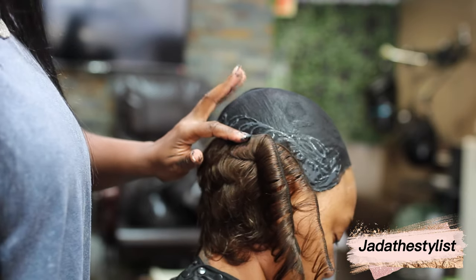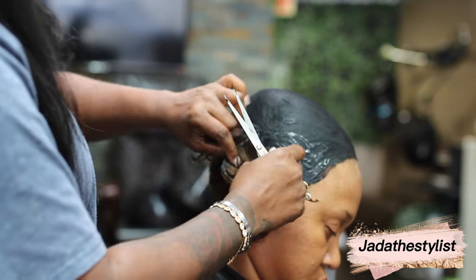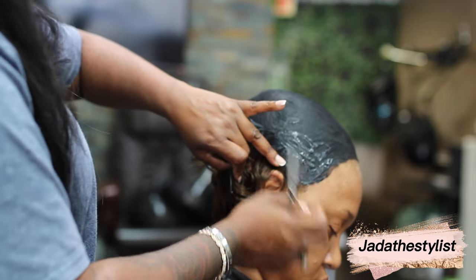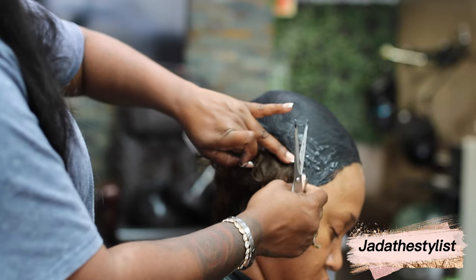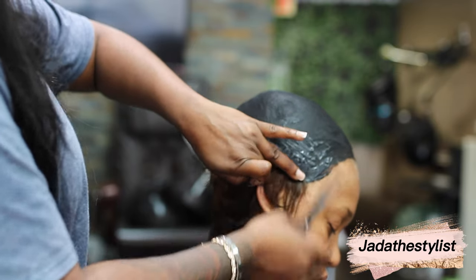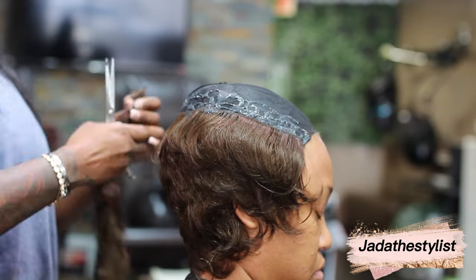We protect our clients' hair, and the glue will not touch their hair. I've been doing this technique for over 15 to 20 years and none of my clients came back and said they had any issues removing the install.